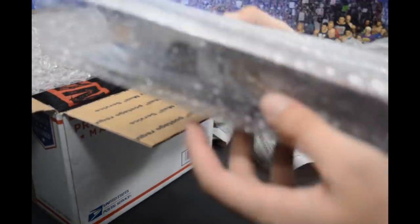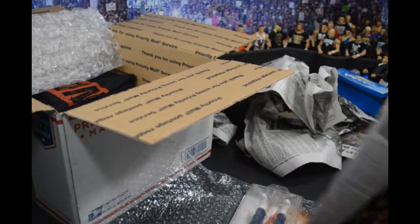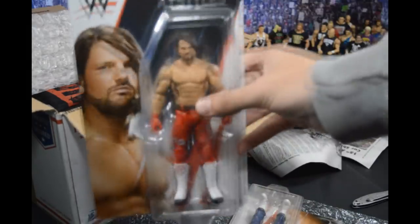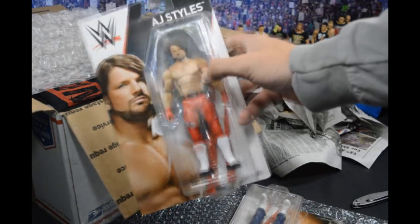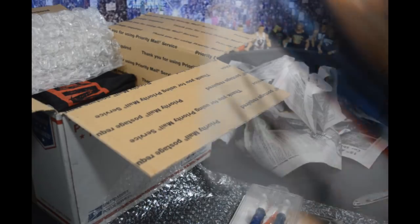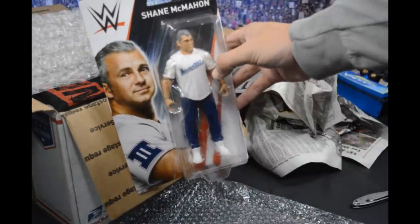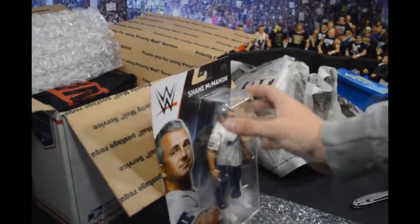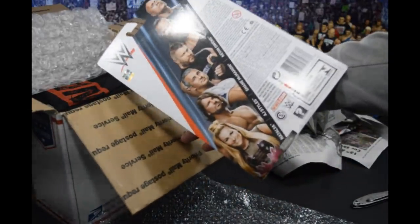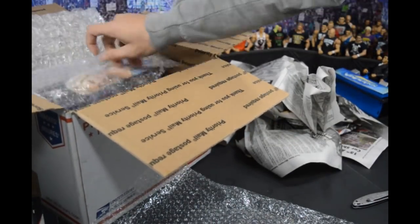As we unwrap this bubble packaging, we have the new AJ Styles, which I didn't get to pick up as the WWE Shop exclusive, so I'm very happy to have this. I love the new basic packaging — it looks awesome. We also have Shane McMahon, which I'm very happy with. You could easily convert this into an elite. This is from Survivor Series last year, where he got speared by Roman Reigns.